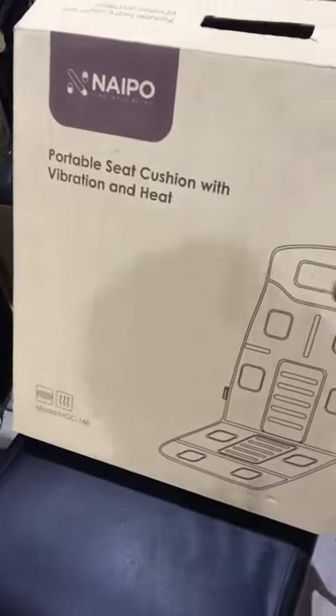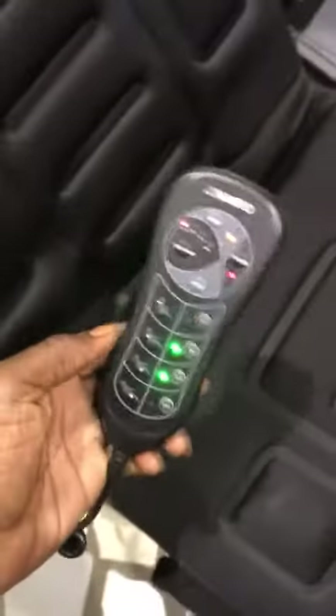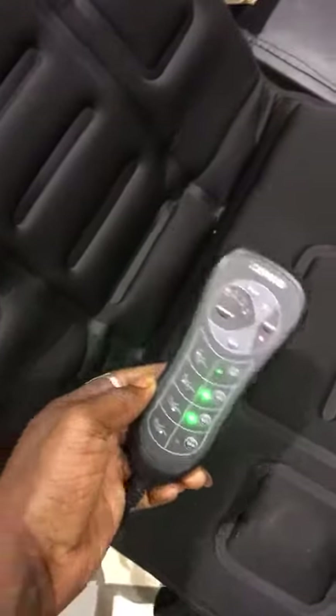This is the carton. As you can see, now it's on. You can see now it's working perfectly.